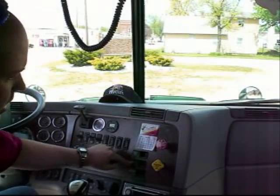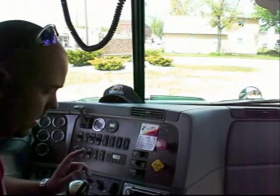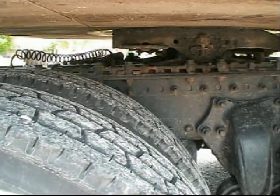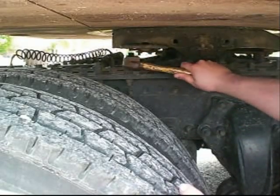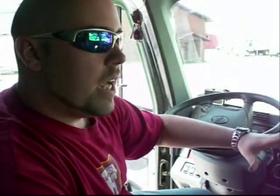Now you're going to come inside and hit your fifth wheel slide button and put it over to the unlock position. Then go outside and make sure the pins have released. The thing is hissing but it's not releasing. So at this point, what I'm going to do is take the hammer and just kind of beat them. Now we've made sure that the pins are in.